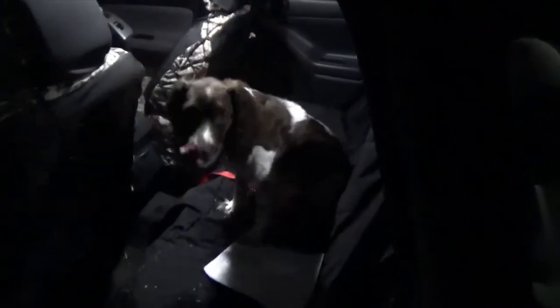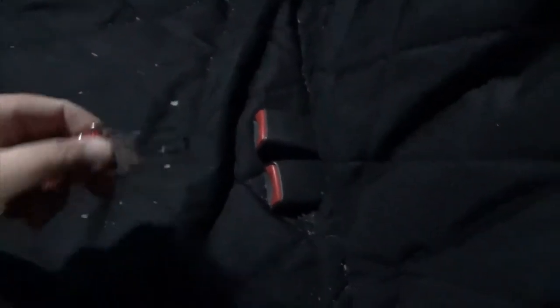Excuse me Chester. All this is is a tether or leash for your car. It connects to the dog's collar on one end with a clasp, and on the other end it plugs right into the seat belt receptacle — just like that. One end looks just like the end on your seat belt, snaps into the buckle, and the other end clips to the dog's collar and keeps the dog in the back seat.